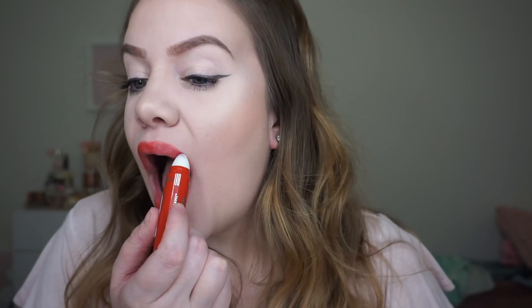Next we've got Crimson Feels, which is hopefully going to be a nice bright red. This is so pretty. I really didn't know if I would like these because I like really super saturated lips, but even though these have that not-100%-opaque look to them, they're so pretty.